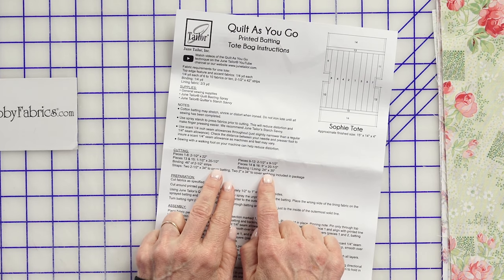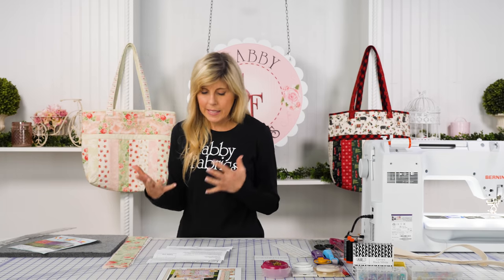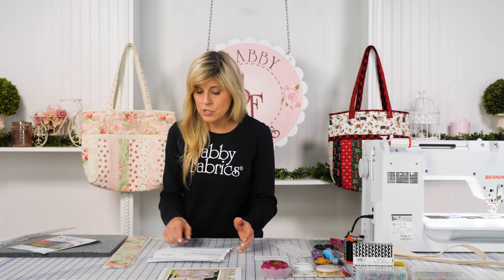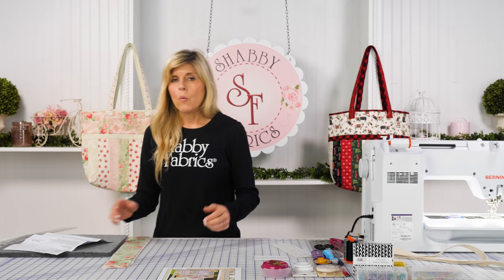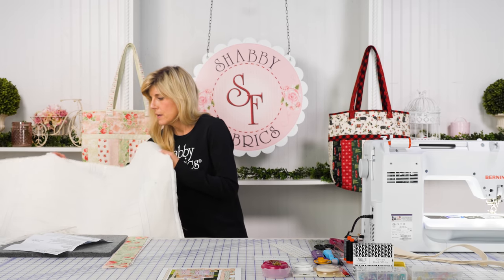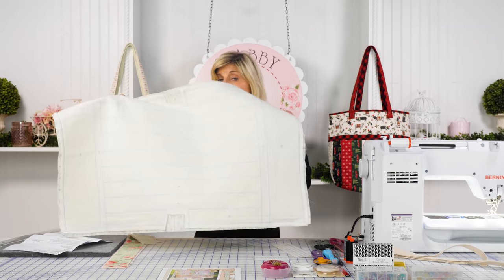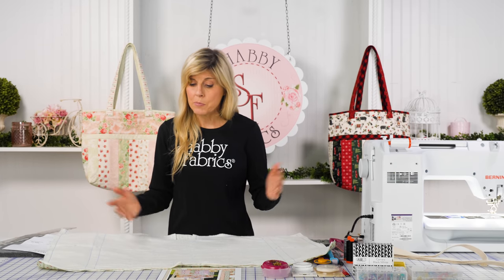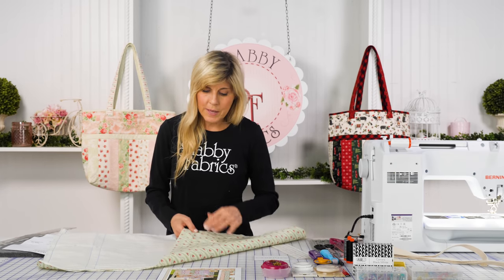For both the backing and the lining, use a piece that's 24 inches by 35 inches. You'll get your batting that you've already trimmed and either pin the backing on or spray-baste it. I used a little bit of spray basting on that — and that's what we have here.